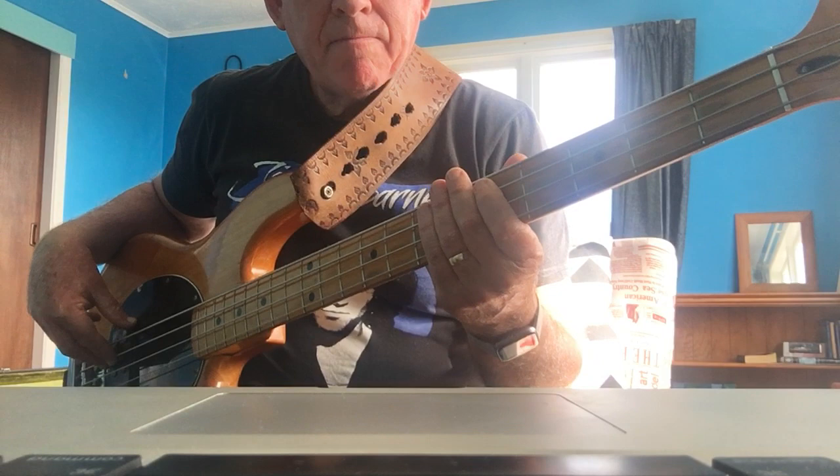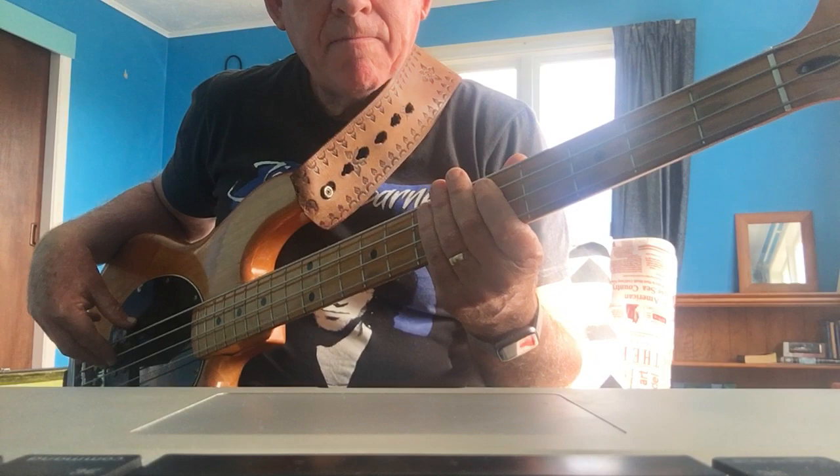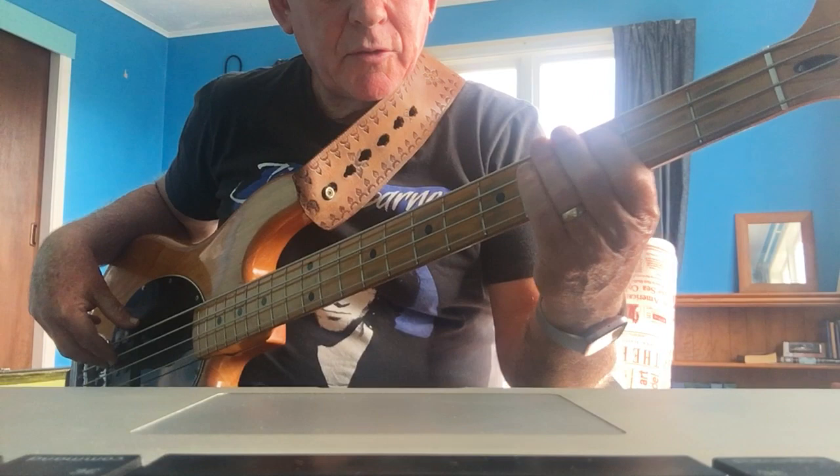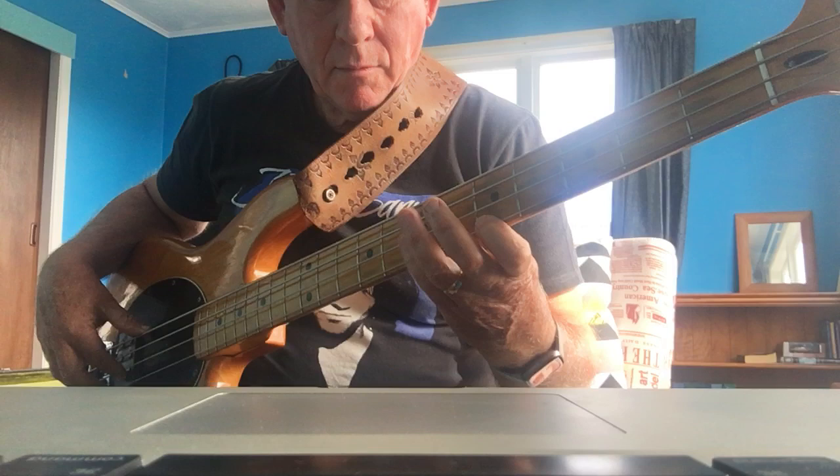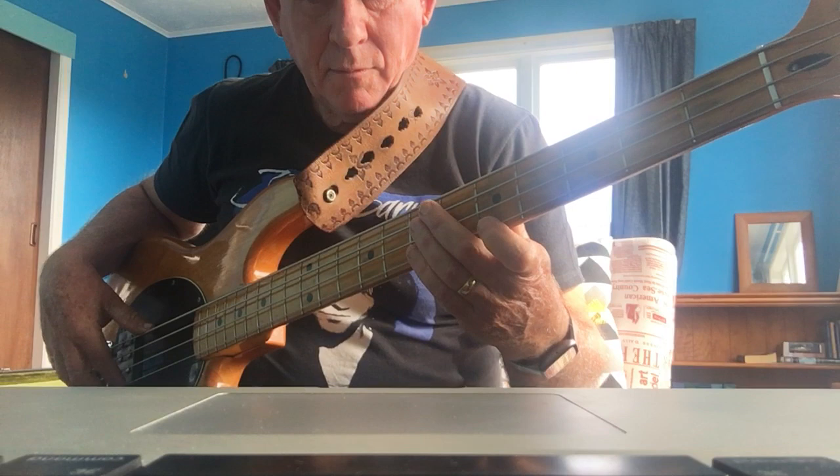It's in D. So first part, I'll just break it down for you. This is the first part of it, and again.